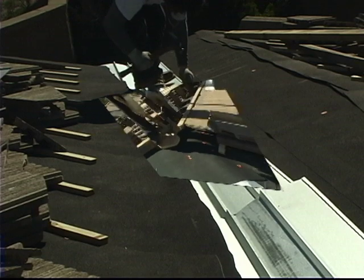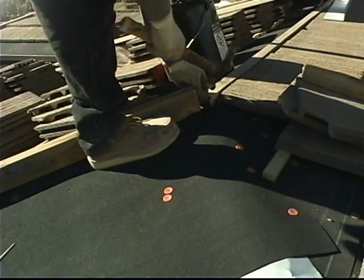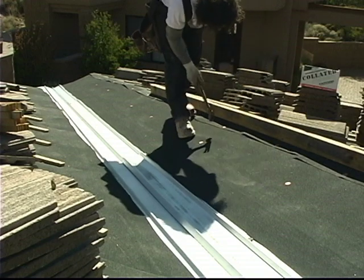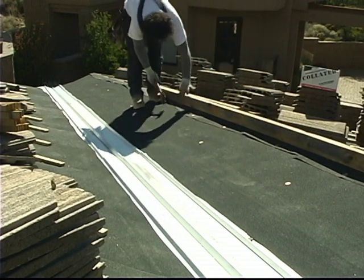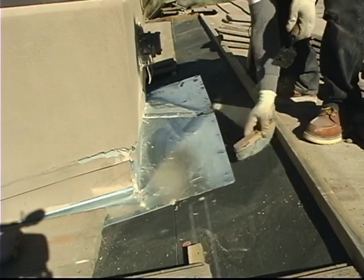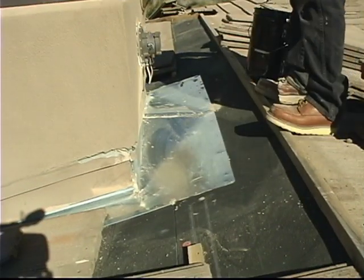The boards you see here are put there to hold the hip and ridge tiles. Notice how the underlayment completely covers the roof underneath the hip and ridge boards and so on. The metal that you see behind this chimney is called saddle metal.